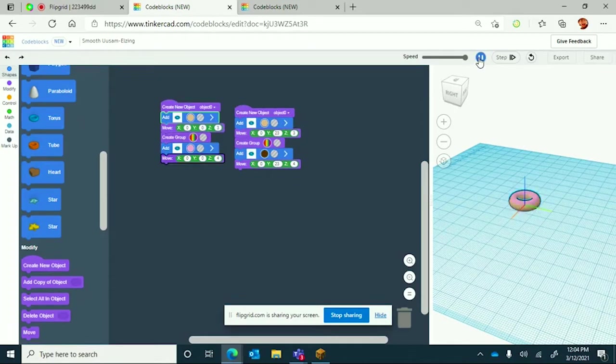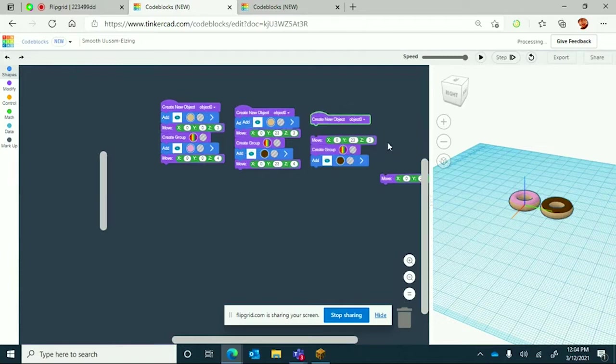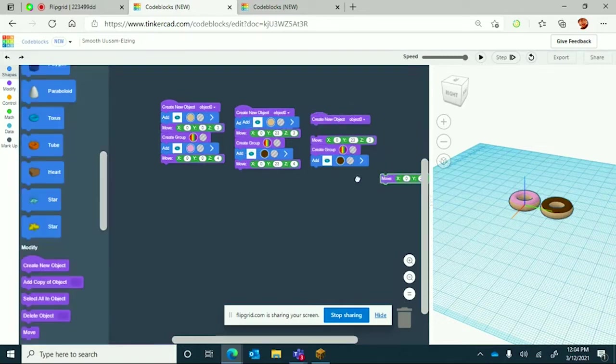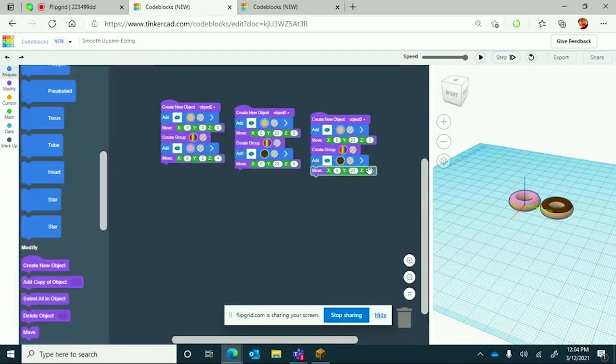Our second donut is finished. Thanks to Tinkercad we can just keep on duplicating until we finish. We're going to change the coordinates to 46 — which is double 23 — so that it will be all the way next to the chocolate donut.